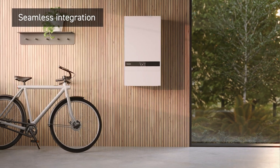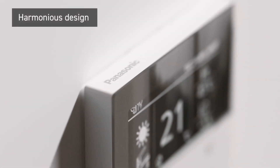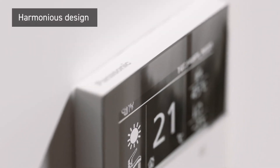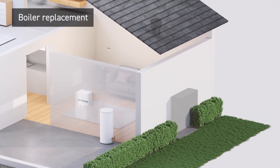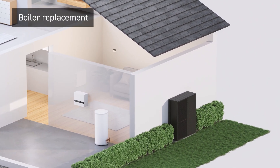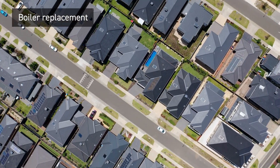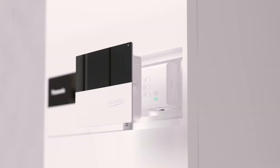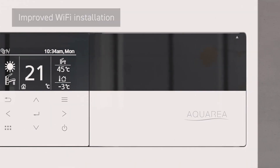A full package of system indoor components including an all-in-one unit, each touch point designed in harmony with optimized user interaction across the range. Easy replacement from a boiler with control box — a cost-saving solution for retrofit or new house, with simple internet connection through the new front panel.